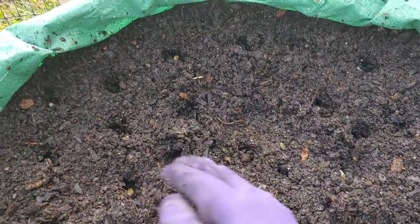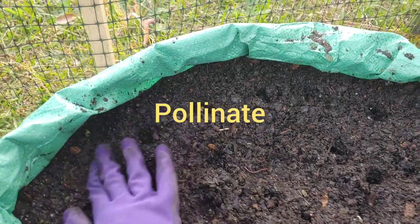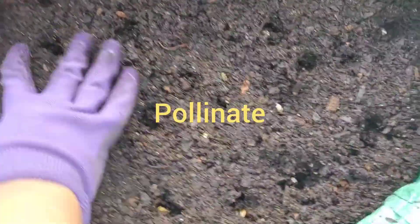Y'all know corn has to be close together so they can fertilize each other. They fertilize by the wind, so they need to be close to each other.